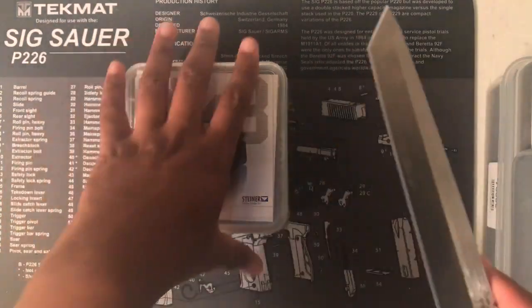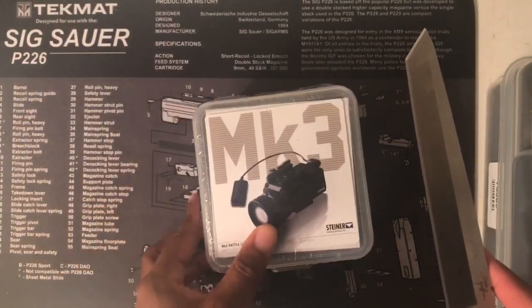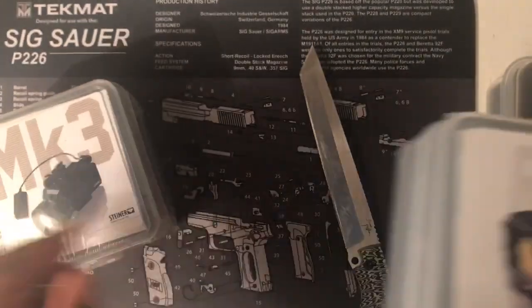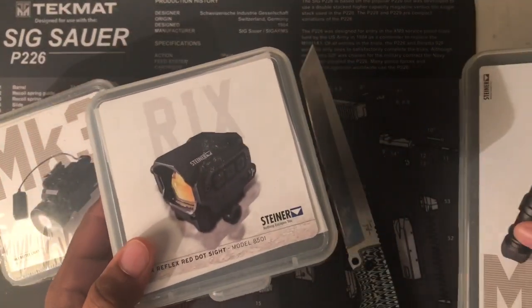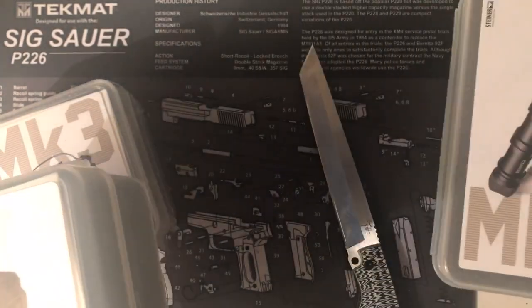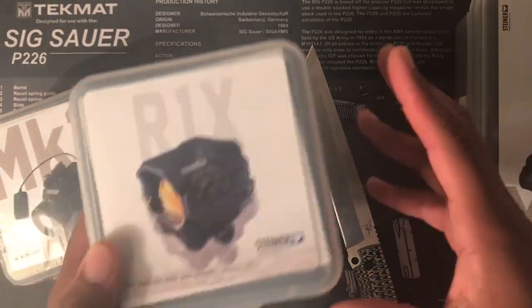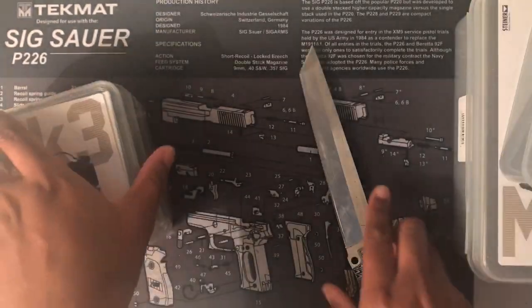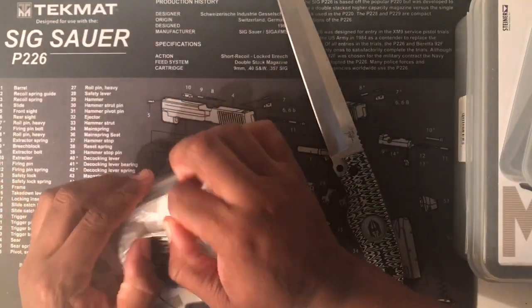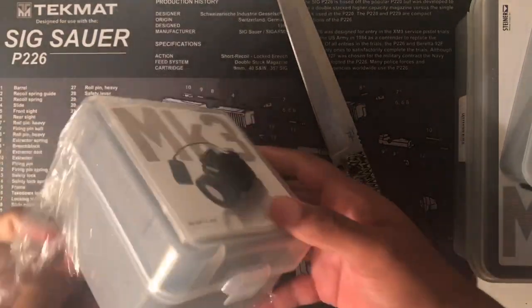This is going to be an unboxing of the Steiner Mark III Battlelite. As you guys know, I've also picked up a couple other Steiner products. The Mark V Battlelite was my first flashlight from them, and I got my first optic from them. But I saw this on sale somewhere and decided to go for it.